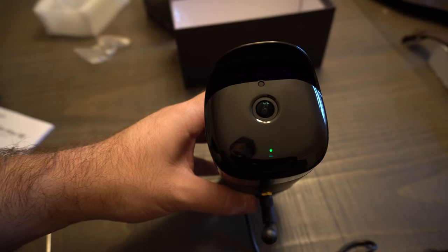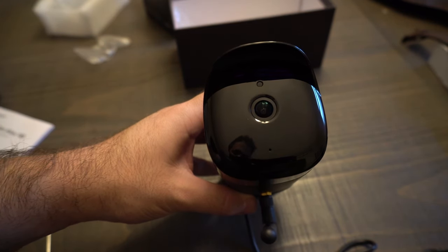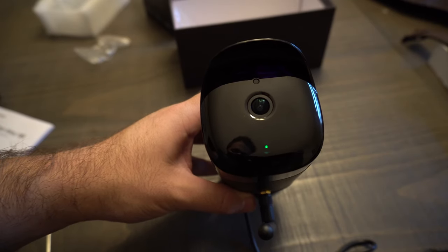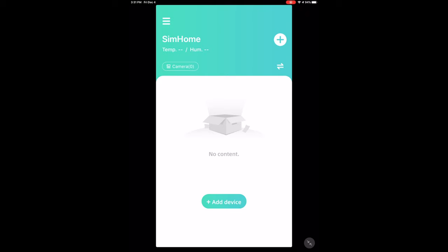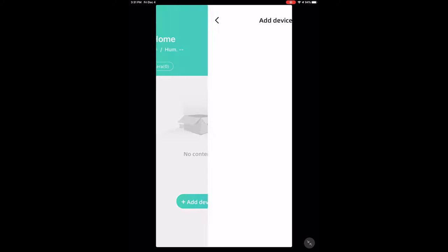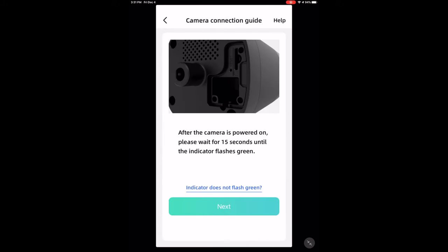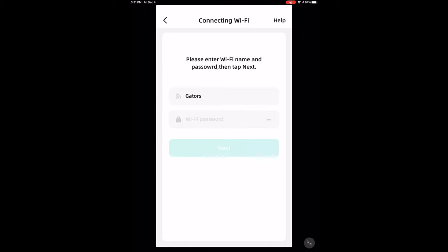Once plugged in, you can see there's a blinking green light — that means the device is ready to pair. So we're going to go to the app and add the camera. Once you have the Sim Home app downloaded from the App Store, press 'Add Device' at the bottom, select 'SimCam Alloy Series,' wait for the indicator to flash green, press Next, and then enter your Wi-Fi network password.